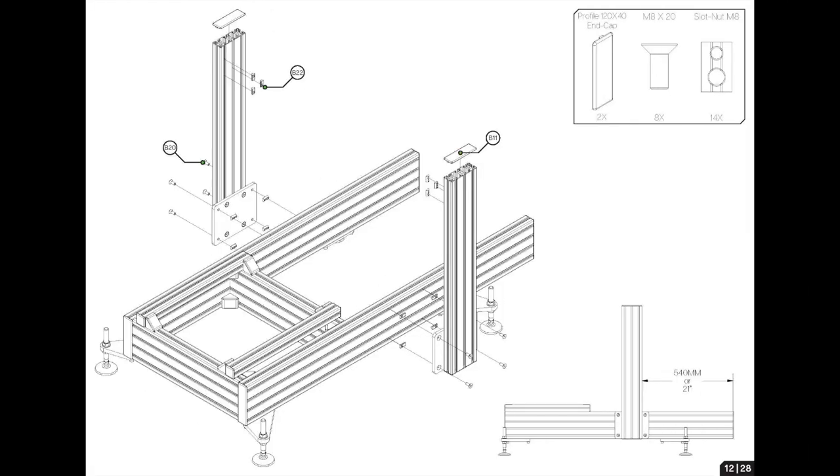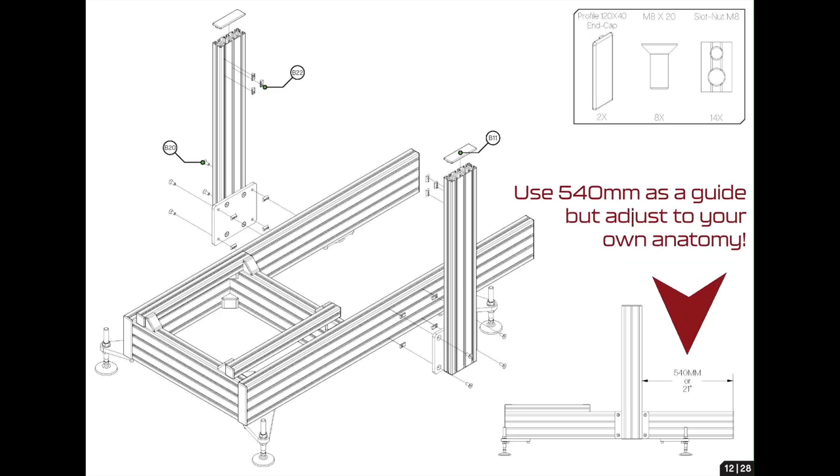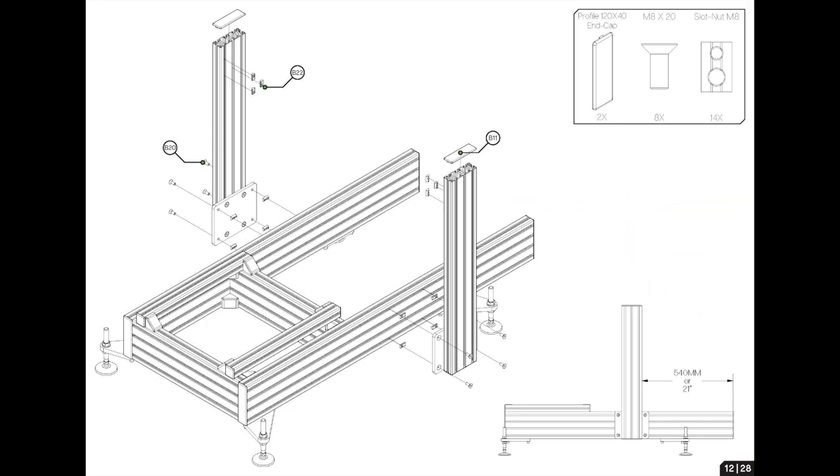Page 12 shows the position of where the wheelbase struts should be mounted on your P1X. The diagram says 540mm, but because I've got quite long arms and I'm 6 foot, I shifted this back a little. My advice: sit on your seat, leave these loose, and adjust the mounting struts to exactly where you want them. 540mm is a good guide but adjust to your arm size and specification.